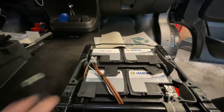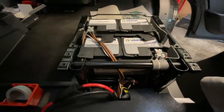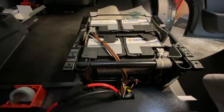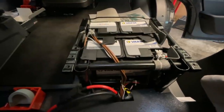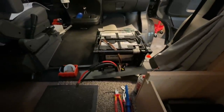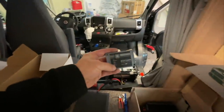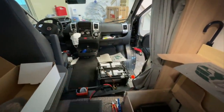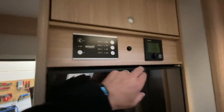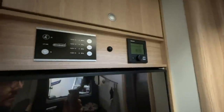Das sind natürlich alles viele Kabel. Wenn wir einen Masseverteiler setzen — der kommt da hierher, den machen wir hier rein, dann machen wir ein Brett rein — dann kann man da sauber arbeiten und anschließen. Smart-Shunt heißt: Smart ist netzwerkfähig. So kann man das dann mit dem Handy alles auslesen und hat die komplette Batteriegewalt innerhalb einer App und kann alles überprüfen, steuern und sehen. Dann müssen wir natürlich noch einen Ausschalter verbauen, damit man den Wechselrichter bequem an- und ausschalten kann und nicht ständig den Sitz hochklappen muss.